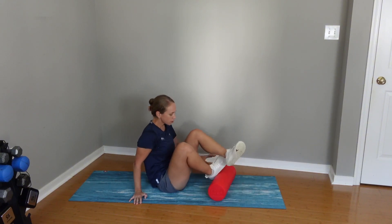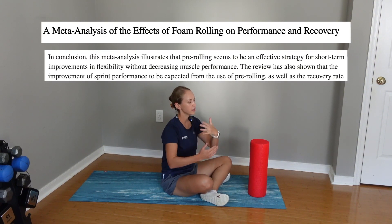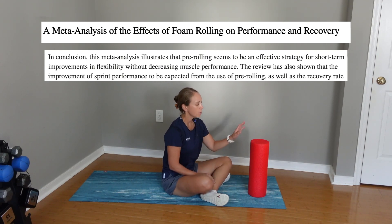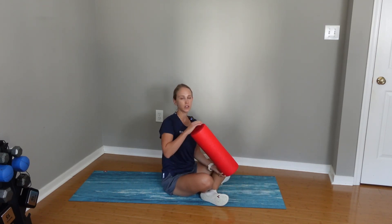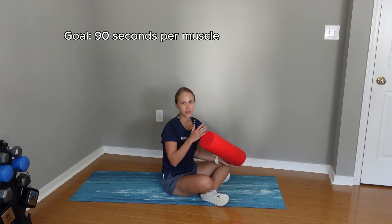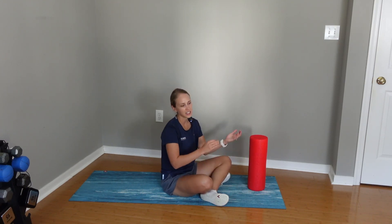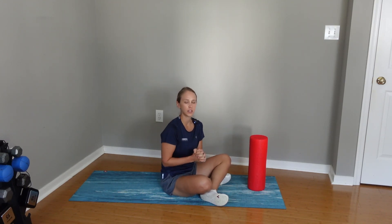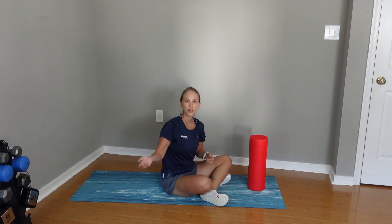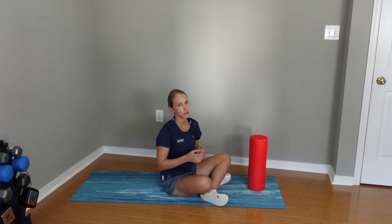Research shows that foam rolling is really good for increasing flexibility and range of motion, and therefore strength as you go through these strengthening exercises. The key with foam rolling is that you do want to do it for 90 seconds minimum — that's a minute and a half. A lot of the time when someone foam rolls it's only 10–60 seconds, so let's try to get up to 90 seconds before you go through these exercises, before your next run, or any sort of workout.